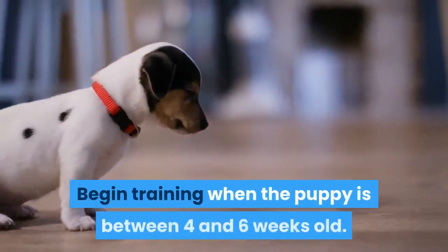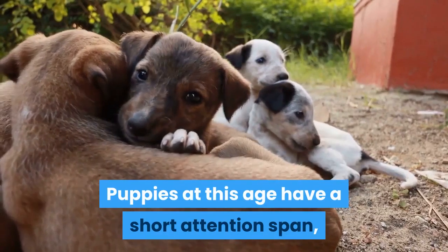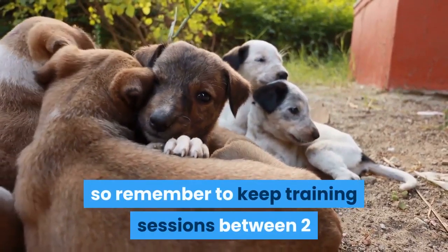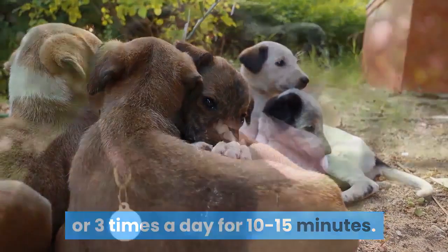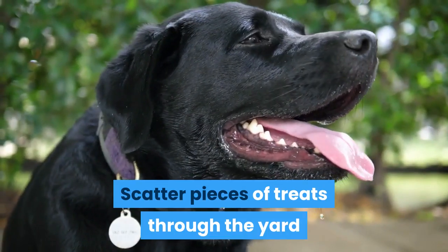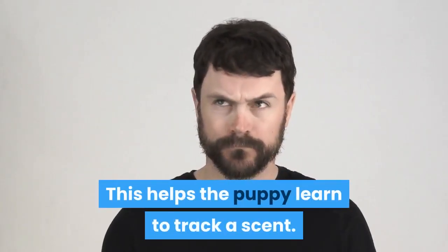Begin training when the puppy is between 4 and 6 weeks old. Puppies at this age have a short attention span, so remember to keep training sessions between 2 or 3 times a day for 10 to 15 minutes. Scatter pieces of treats through the yard and allow your pup to sniff around to find them. This helps the puppy learn to track a scent.